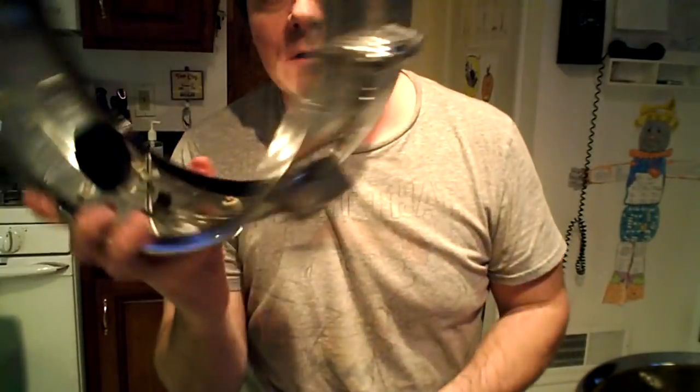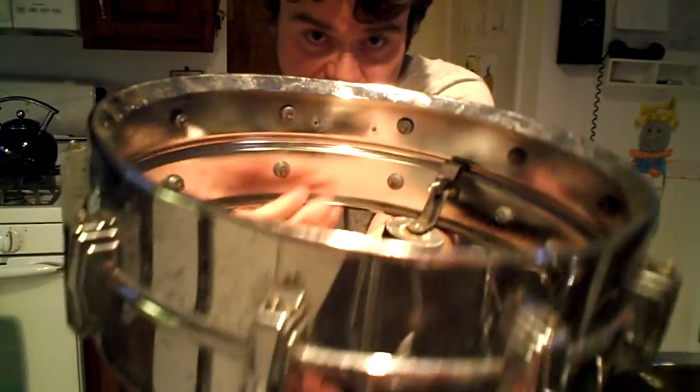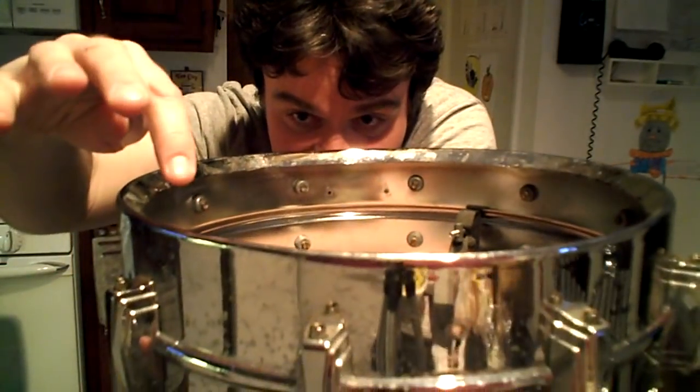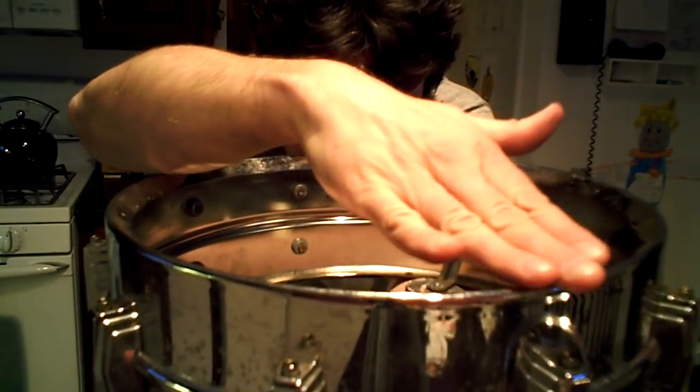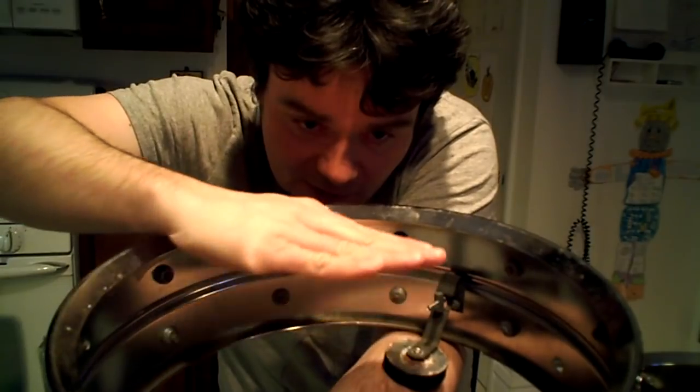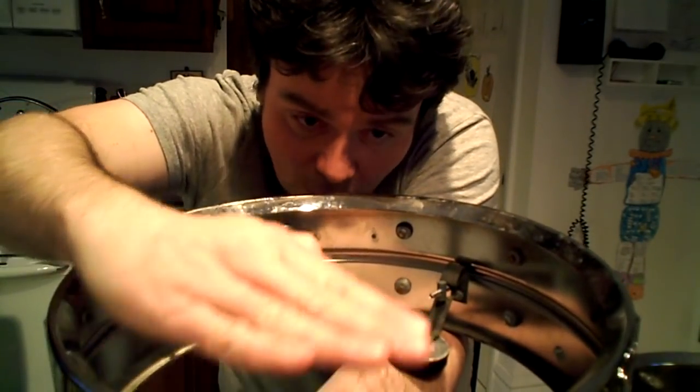When you hear 'Acoustaperfect shell design,' what they mean is the regular run-of-the-mill 1963 to current day Superphonic. The Acoustaperfect snare bed means it's a regular shell where they roll or buff in a very slight, wide snare bed — about eight inches wide — from here to here. What that does is create the effect of the head bowing out so the snares get more response.